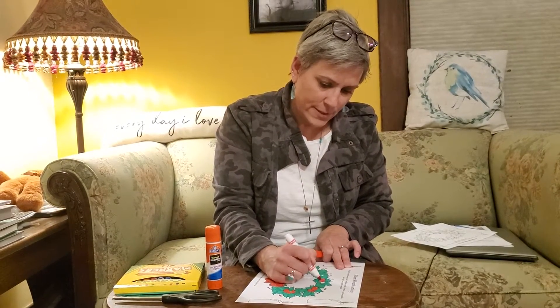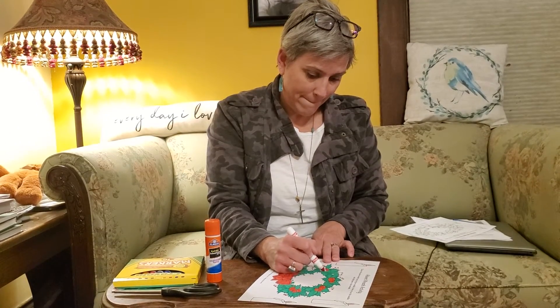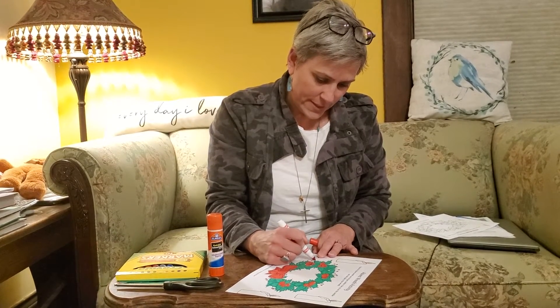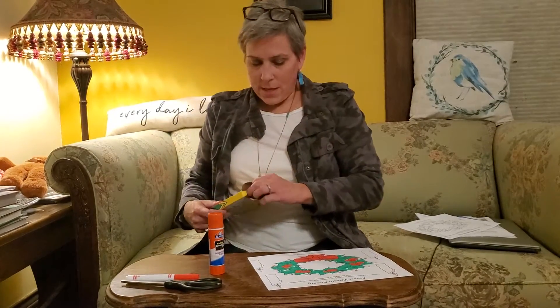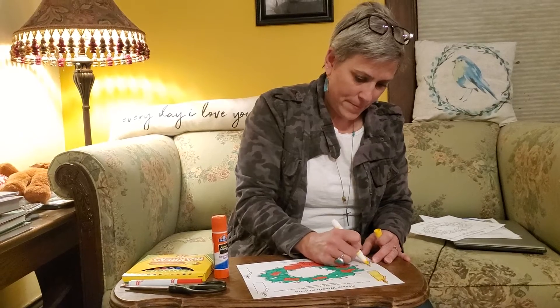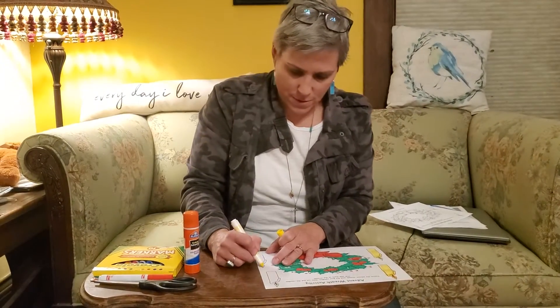I'm doing all my decorations red, but like I say with all your crafts — it's your craft, so you guys can pick the color that you like. I'm going to start by coloring the wreath and then get to the candles. There are four candles on the wreath and you can color all your candles now if you want. I'm coloring mine yellow — just seems like a good color for a candle.